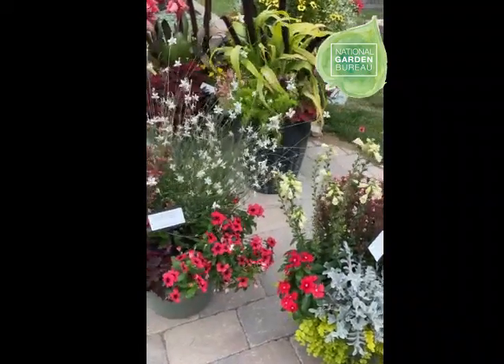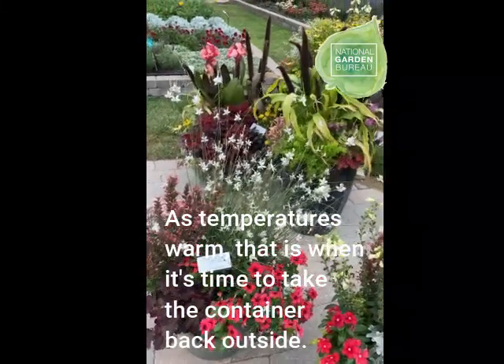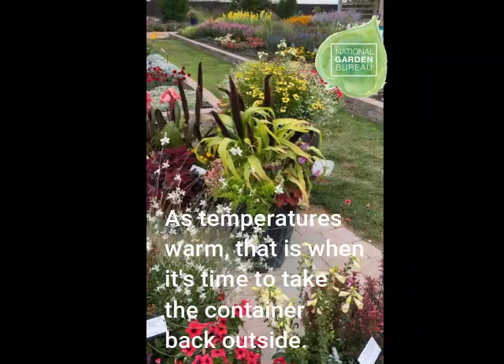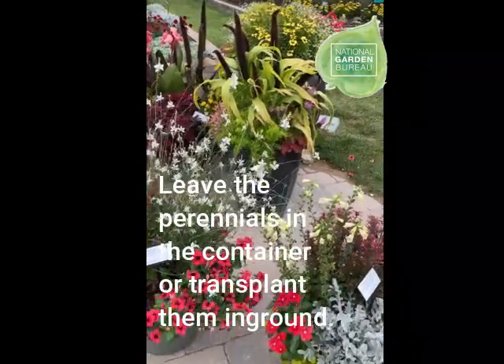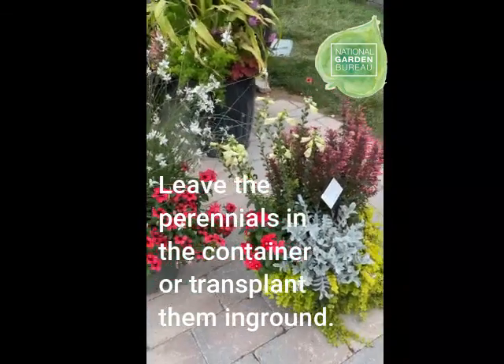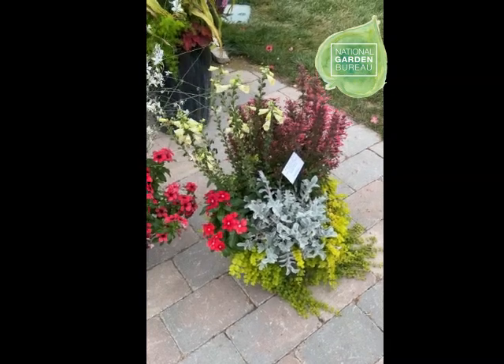As long as they're getting some winter moisture and staying protected from the extreme cold and winds, the next spring you pull it out as the temperatures are starting to warm up, and you will see some of those perennials come back. Then add those to your garden as new perennial plants, and you can do the whole thing all over again.